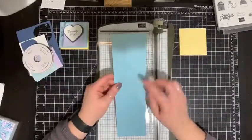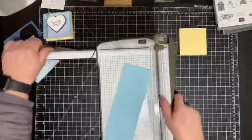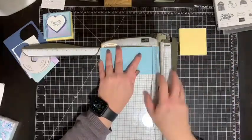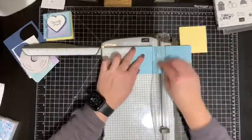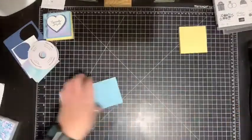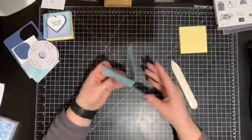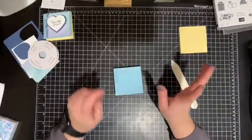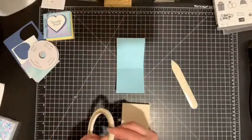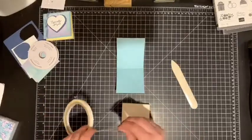For the post-it note holder, you are going to need a piece that is six and a half inches by three inches. I have this already cut at three, but we're going to cut it at six and a half. Now you want to score it at three and score it again at three and a half. That's easy — that's all you do. I'm going to get out my bone folder and go over my score lines. Then I'm going to get out my tear and tape and put it on the back of my post-it notes — just like this, and for good measure, I'll put one in the middle.